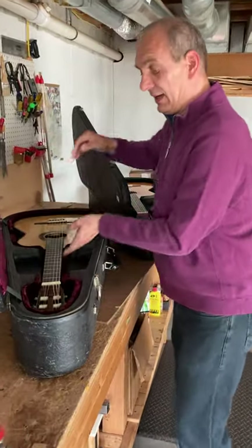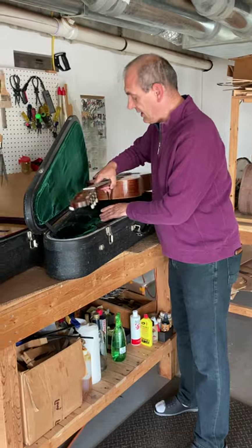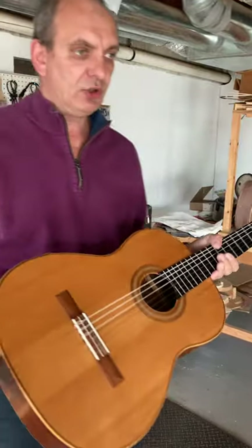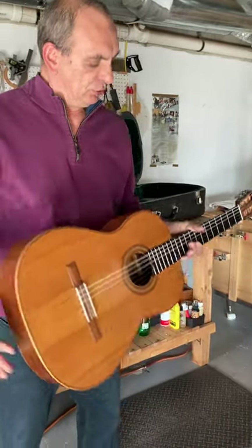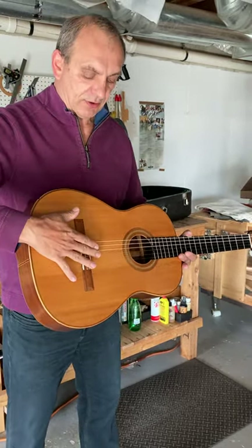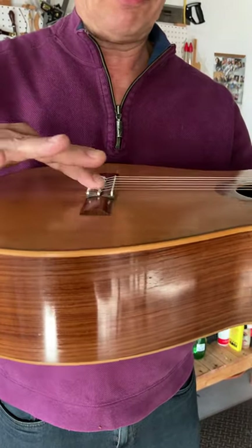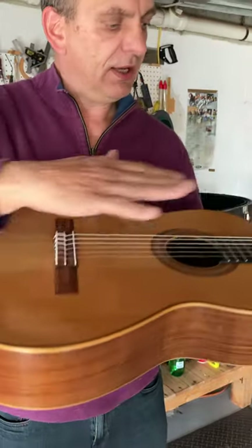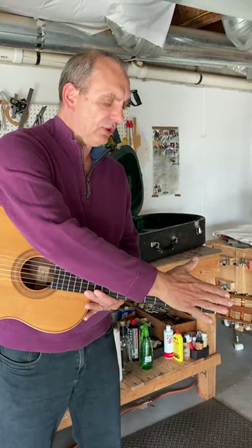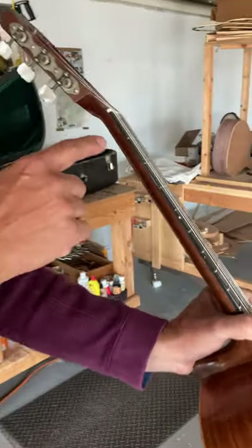The other Monk guitar had a problem with moisture or the climate conditions where the guitar was living. The neck went too much into the upward position and the action was very high. Somebody tried to remedy this by lowering the action, but the saddle became so low that you couldn't lower it anymore — it's almost flat coming out. The second thing you can do is plane down the fingerboard so the strings sit lower, but in this case that person planed it too much.